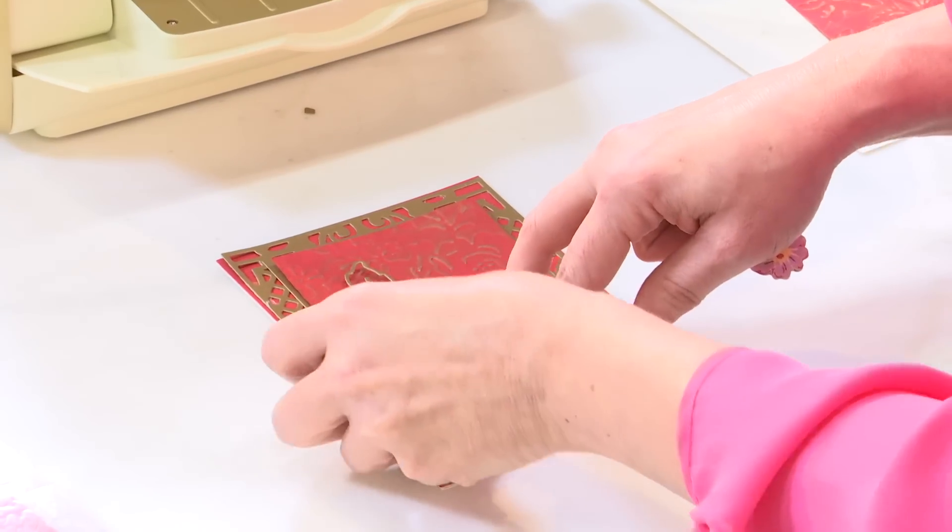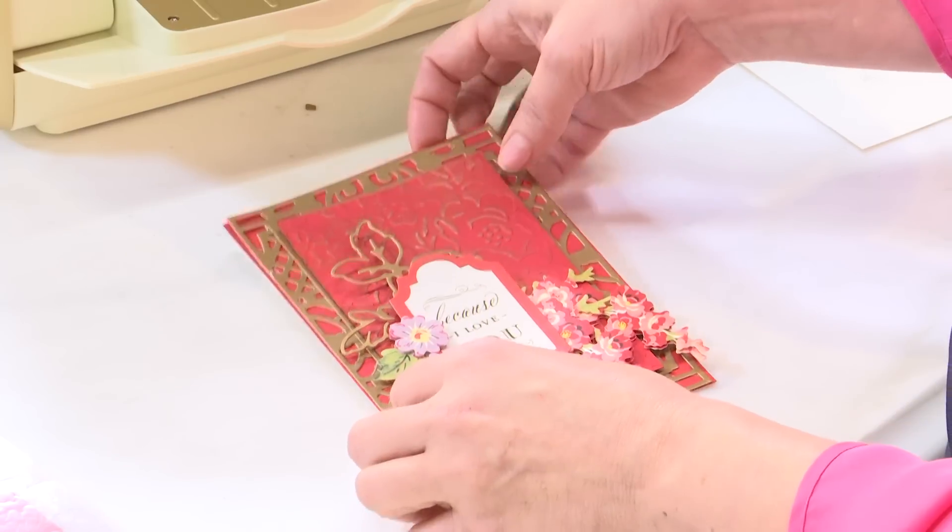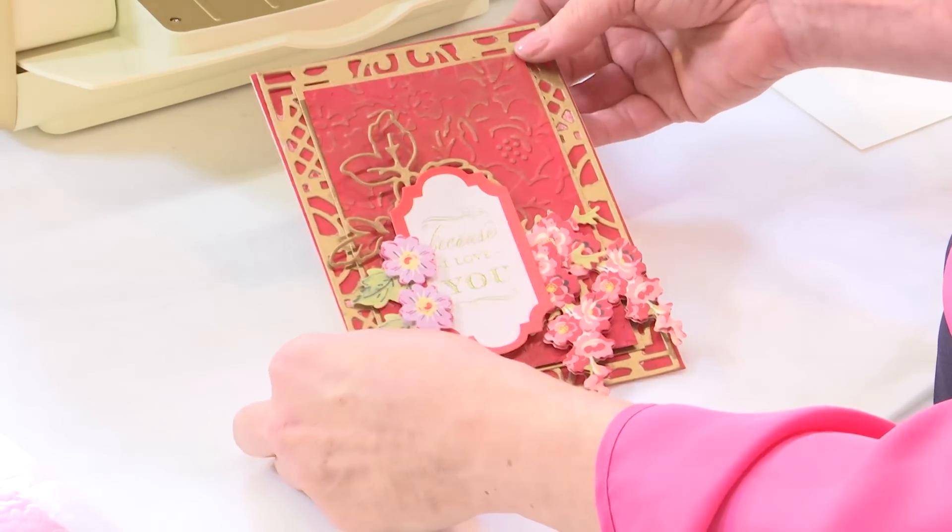Everything about this just comes together so effortlessly because everything you're using is so pretty. Now that's beautiful in the making. Thank you.